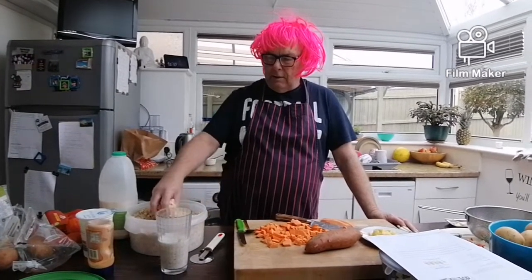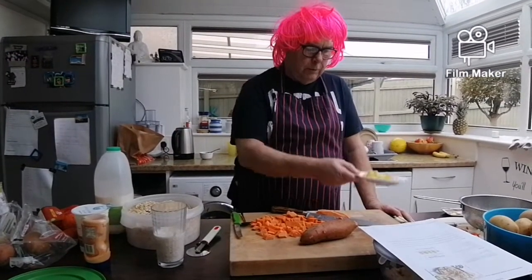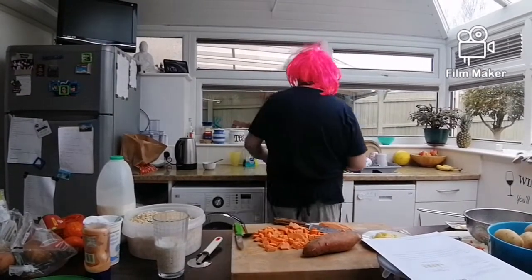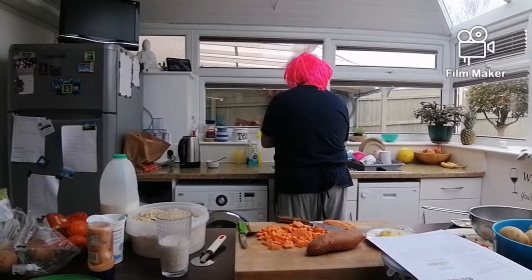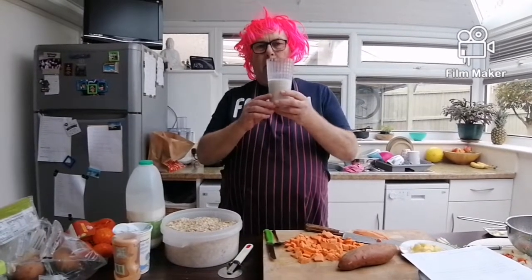Hi everybody, here we go again — another week and we're going to go for the healthy option. This week we're going to make breakfast oats with pineapples, apple, milk, and low-fat natural yogurt for your breakfast. But first I'm going to wash my hands. So in here we have half a cup of porridge oats and half again of fresh milk.